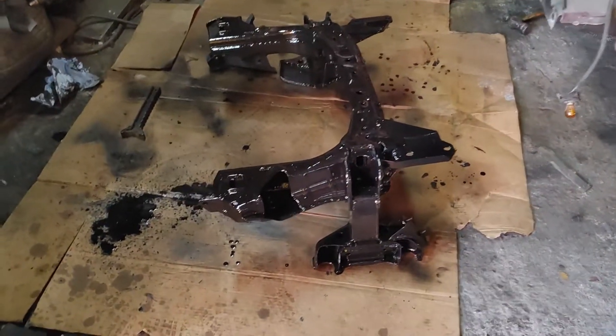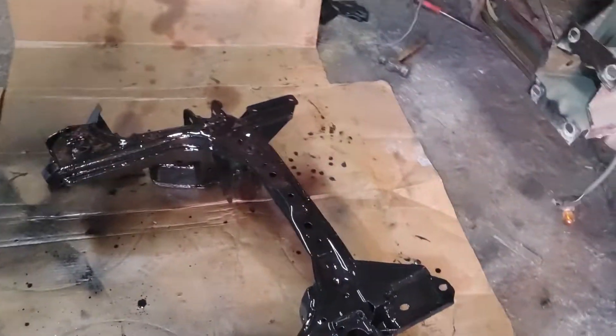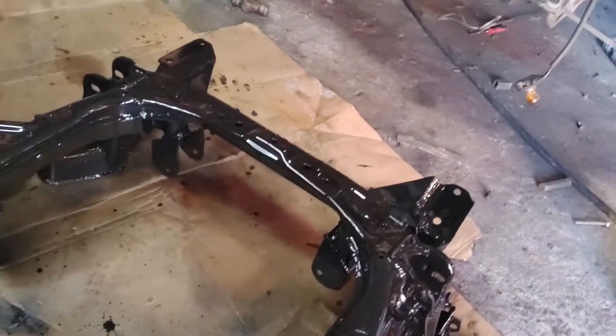We made some leaps and bounds this weekend on the V10 Camaro. I finished the whole subframe — it's painted. You can see the mounts there.